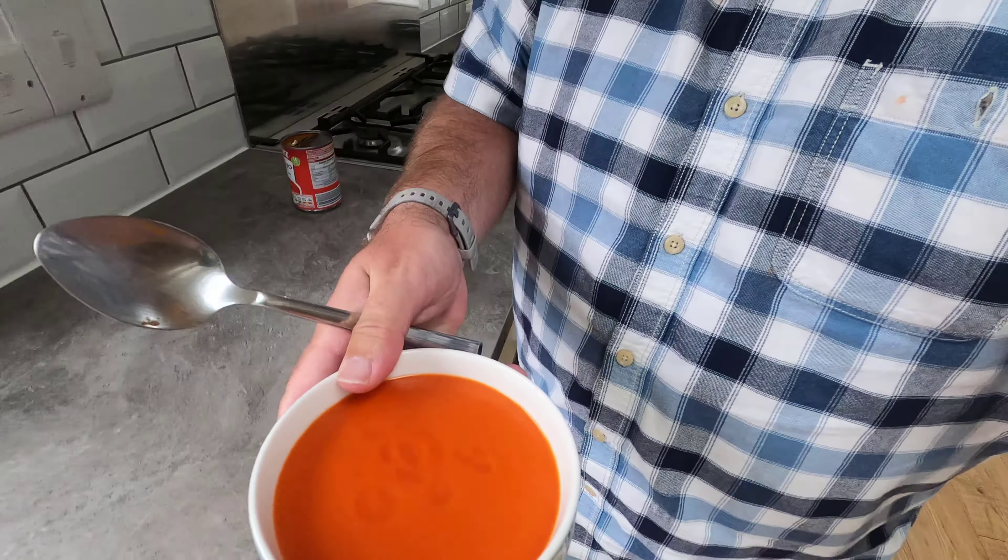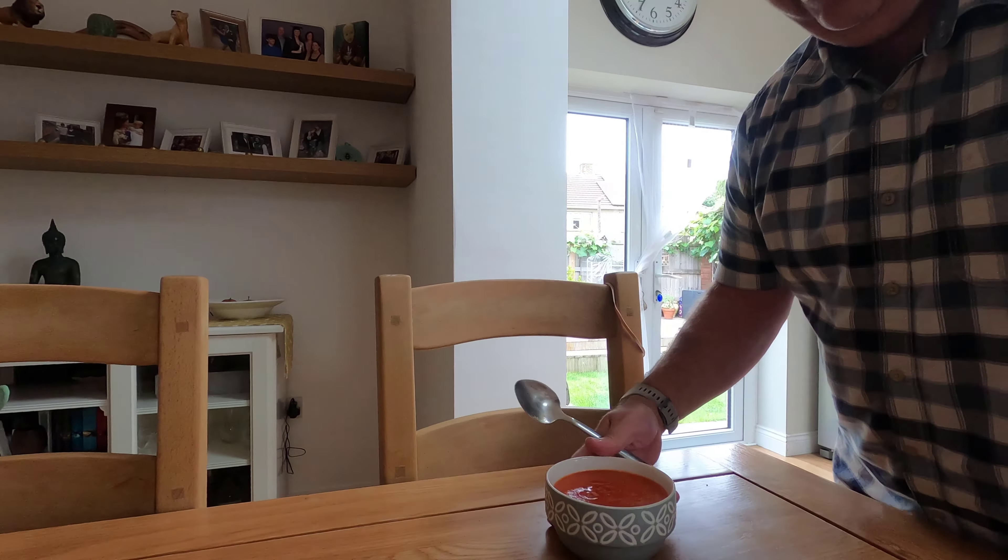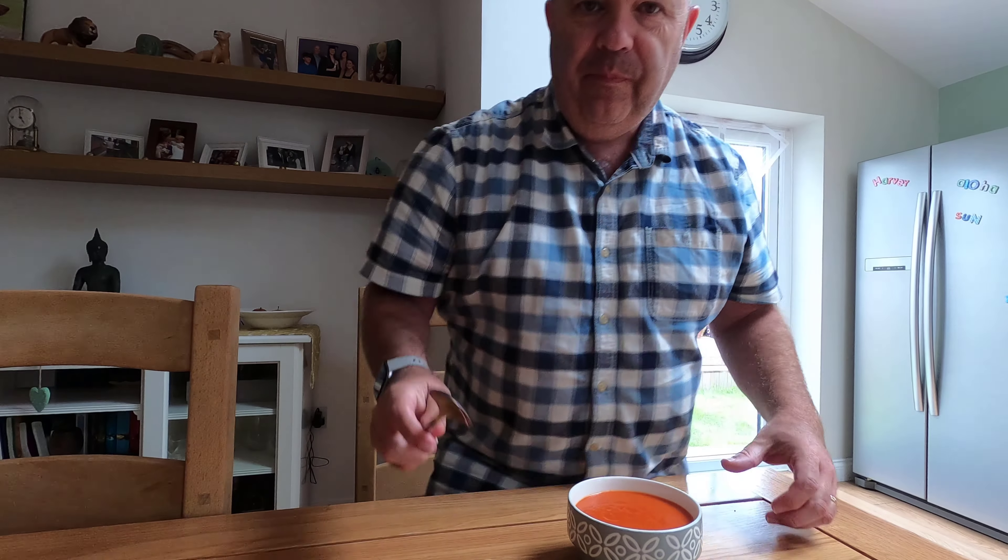Let's take a look at that delicious loveliness. How much was it? 35p. First taste — that's as good as Heinz, I think. The Heinz we saw in V&M was 80p, so this is 50p cheaper. Just as tasty.